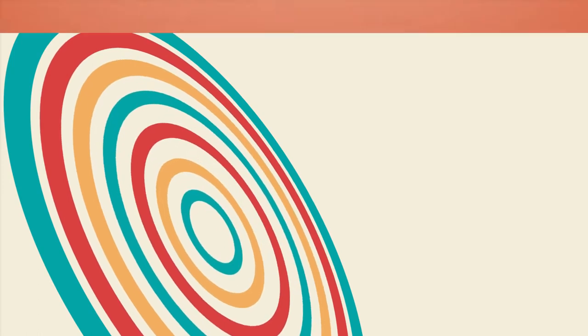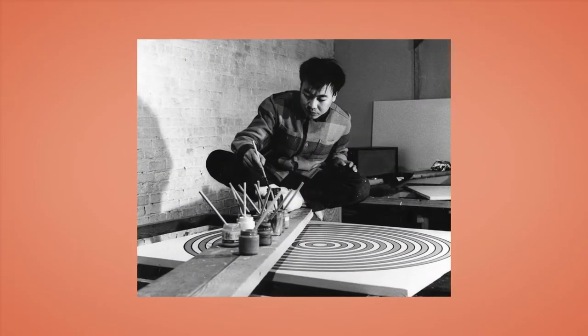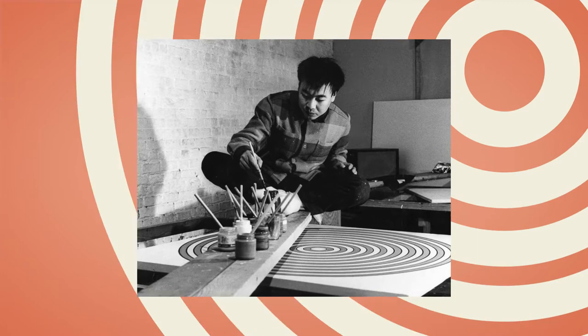By adjusting colors and widths, Tadaski caused color to appear to fluctuate and his circles to pop off the canvas. His captivation with the shape led him to create a special rotating turntable-like wheel with which to paint perfect circles.